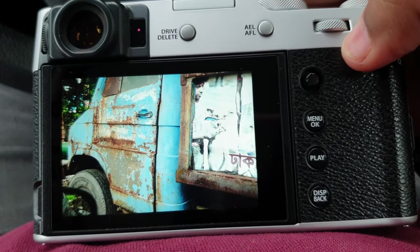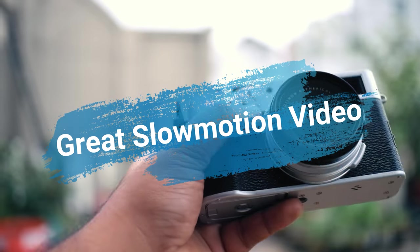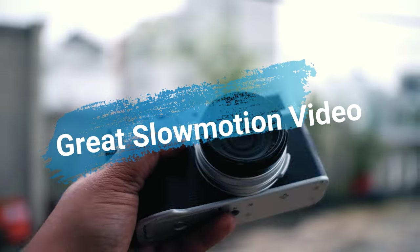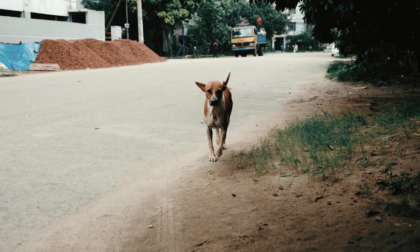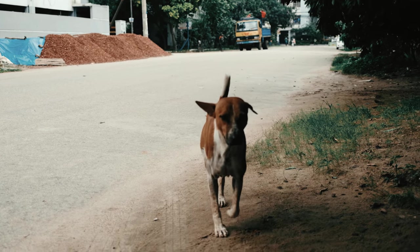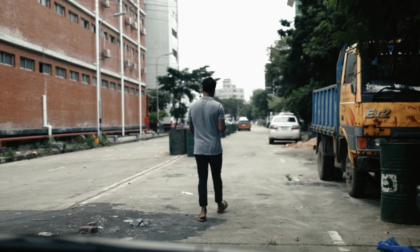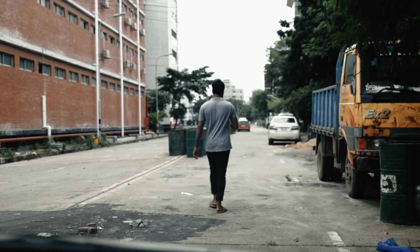Now let's talk about the slow motion feature of this camera in video mode. I think this is one of the most underrated features that almost no one is talking about. I have a Galaxy Note 9, an iPhone 12, and a GoPro Hero 8, and none of those devices have a sensor this large — and that results in a more cinematic look, more depth of field, and much less noise in your videos. It's a great camera to get some slow motion b-rolls.